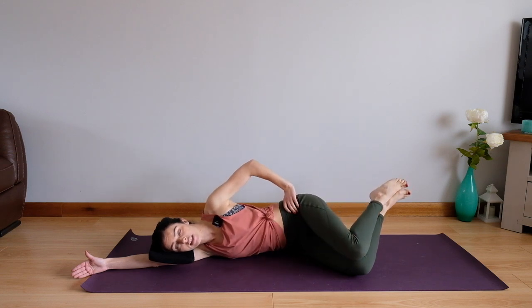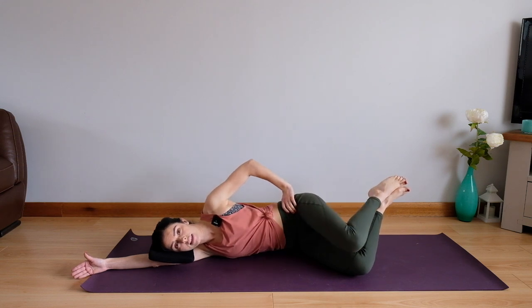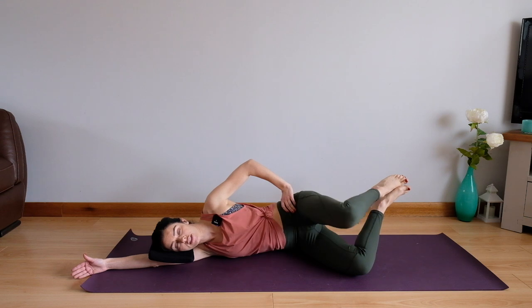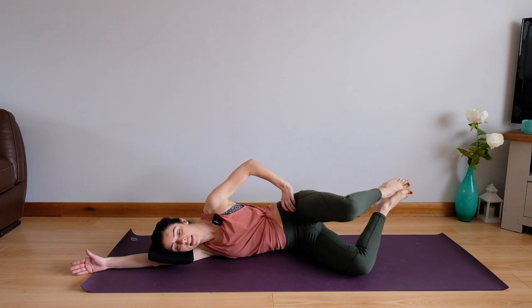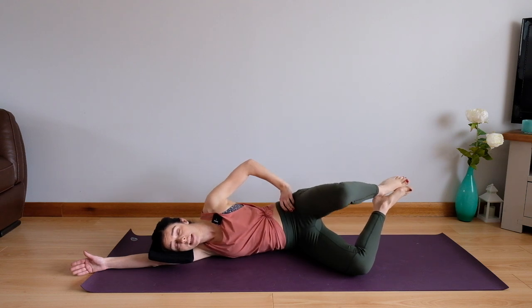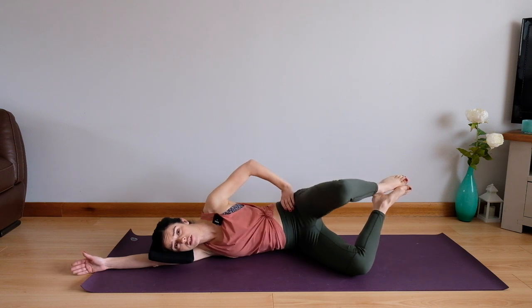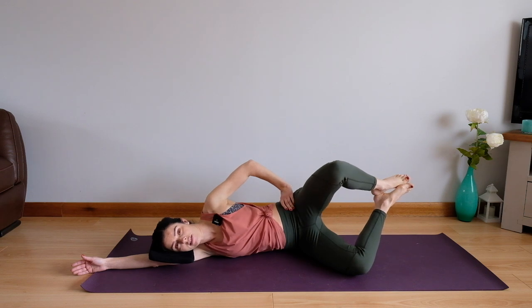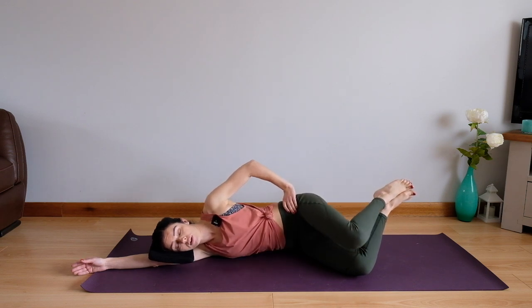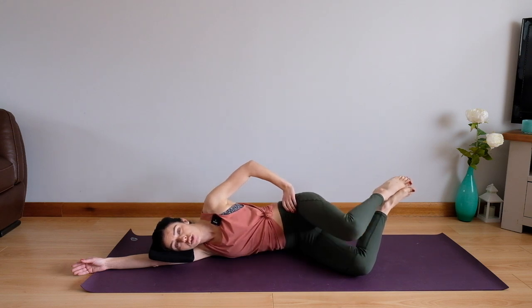Breathing out, breathing in. Let's just keep going with those, working into those hips just a little bit more. This is great if you are sat down a lot because these bottom muscles get weak really quickly when we sit on them all day — so it's great just to activate with our clam exercises. We're going to take three more — three, two, and one more.